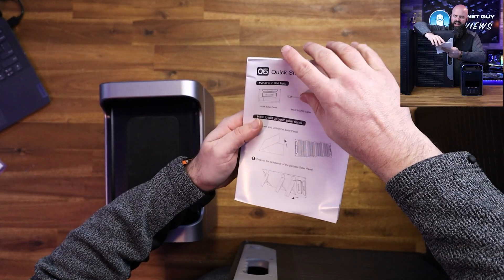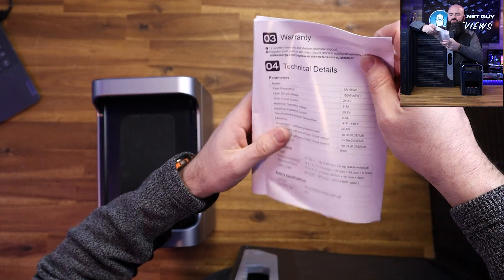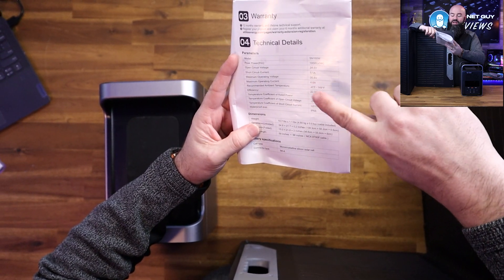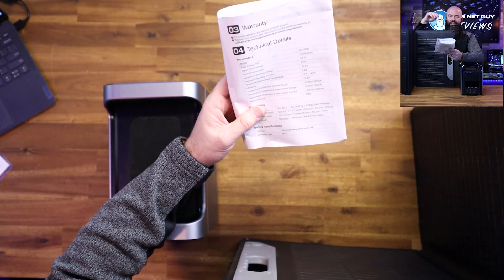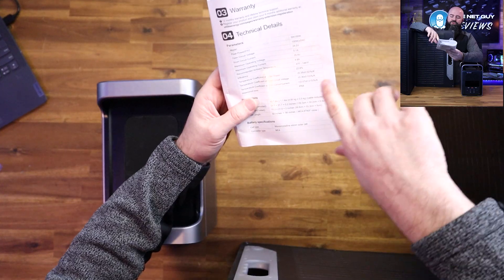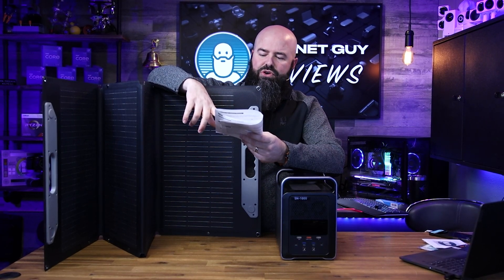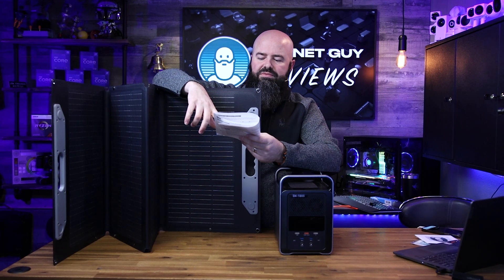This is the quick start guide — it shows you everything about it. There's also going to be this technical spec label, and that's what you want to see on any solar panel. This one has an efficiency of 22.8%, which is really, really high. You can get cheaper solar panels and hard panels, but when you actually need to take them with you, they take up way too much room. This compact folding design is really awesome. It will operate from negative four to 149 degrees.